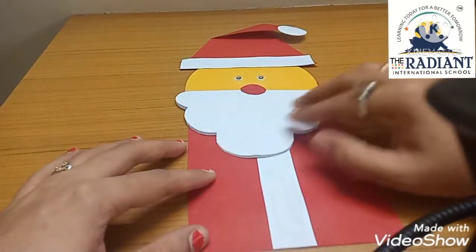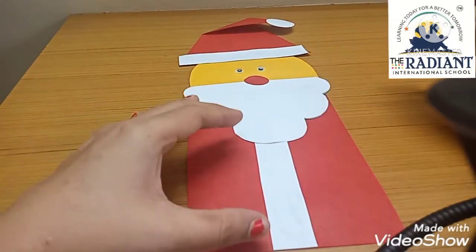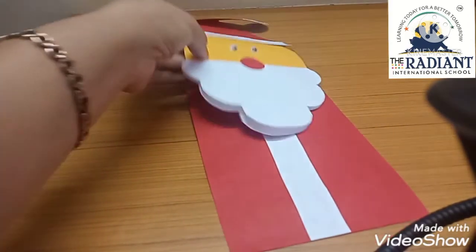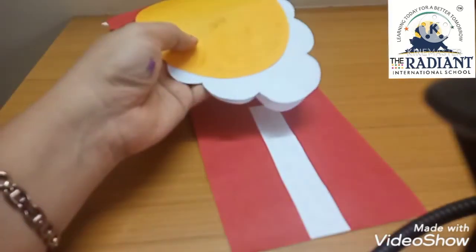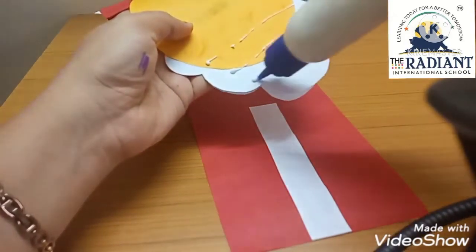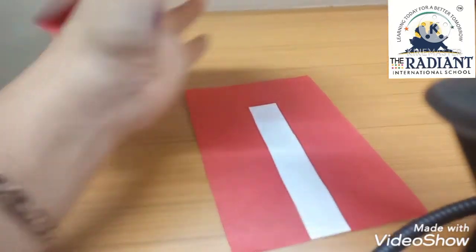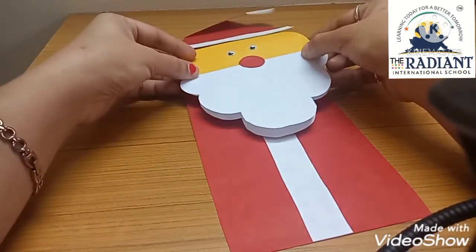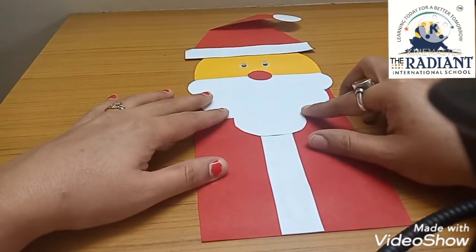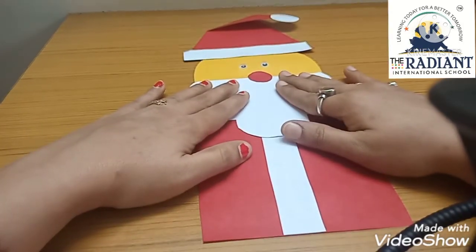Now this face — we will paste it on top like this, here. Keep a little gap at the bottom. Paste the top part here. So I am applying a little Fevicol on the back of it. I have pasted it in the center.